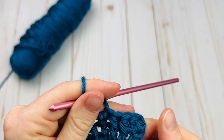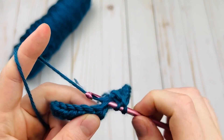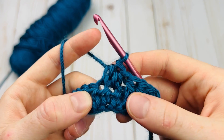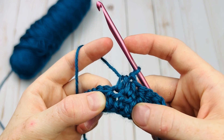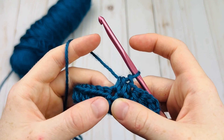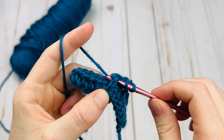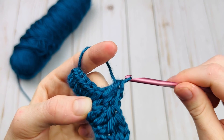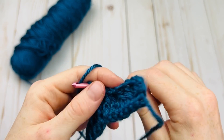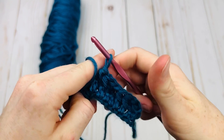So now we have two regular half double crochets, two front posts, and then one regular. Let me do one more regular into the next and we'll practice finding the post again. From here we can look at the posts again — we did two regulars, so we're going to count the posts of two at the bottom. Here are the raised ones; we don't want to count those. We're going to count one, two, three and go around this third one. There's our front post, and again our front post. Now we've made two sets. That is the basics of a front post half double crochet.